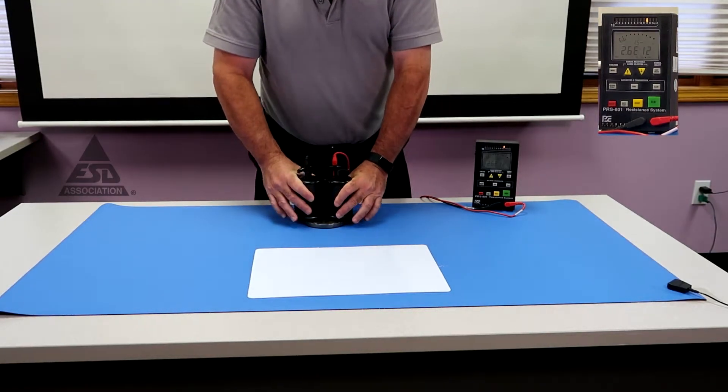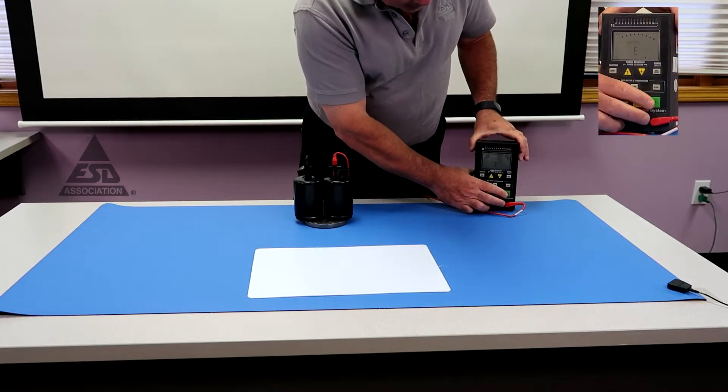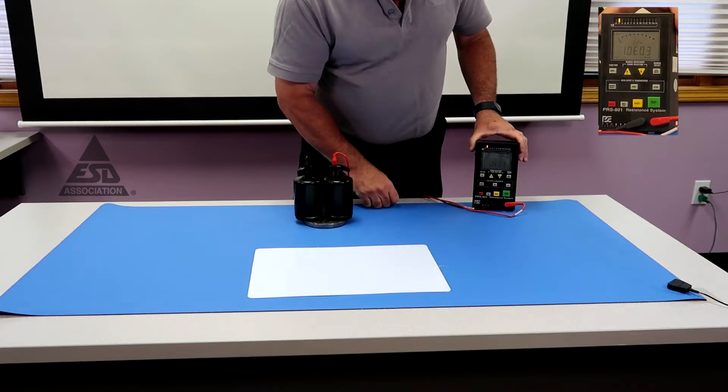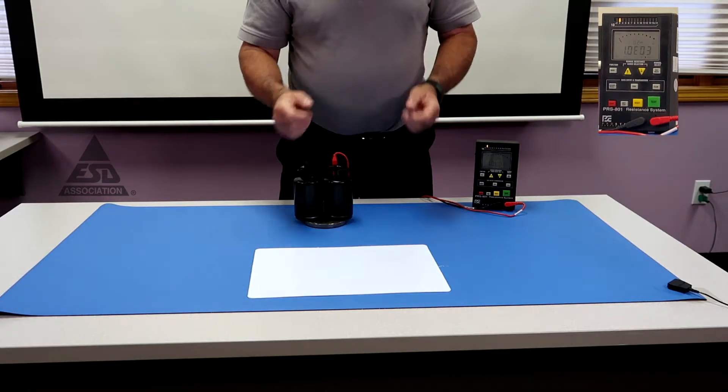Another measurement we want to make sure of is that the system is connected. We put on two metal plates and you can see we're about 1,000 ohms. So we are definitely well within the range of being able to measure per the 2020 standard.